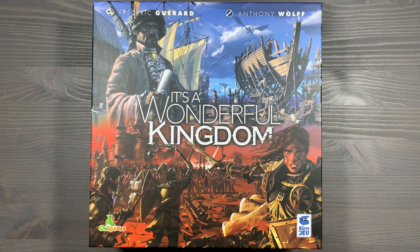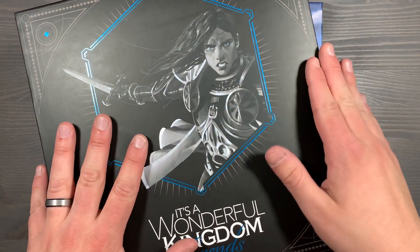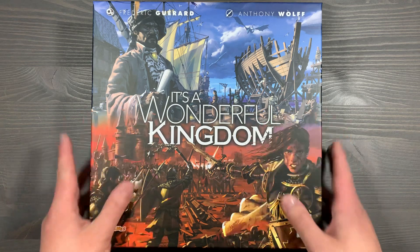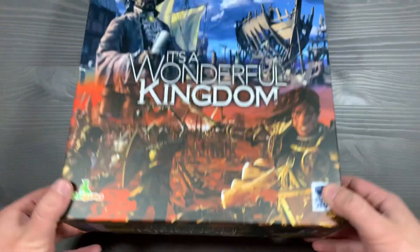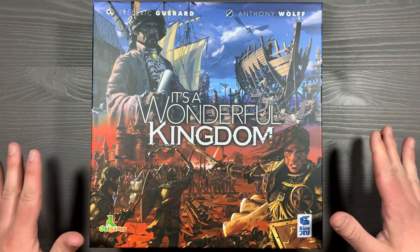This is the Legendary Edition of the game, which means it's going to include a lot of additional components and modules, as well as a fully-sleeved copy of all the cards. All of this is organized in the core box with no lid lift and is organized to get gameplay started as soon as possible.